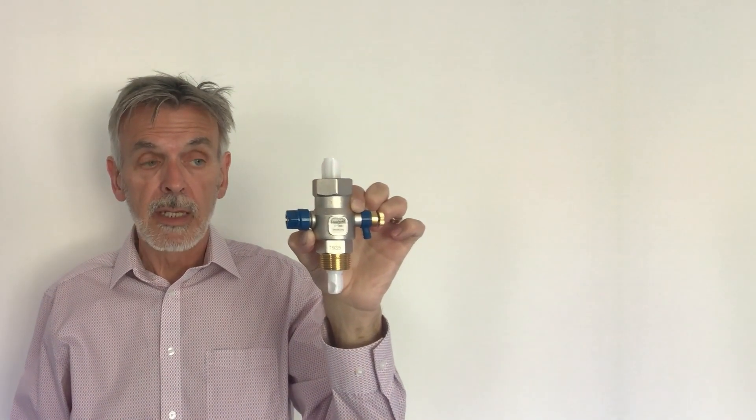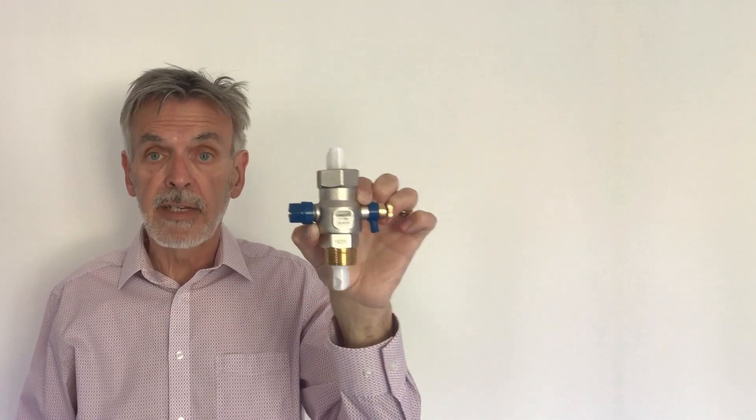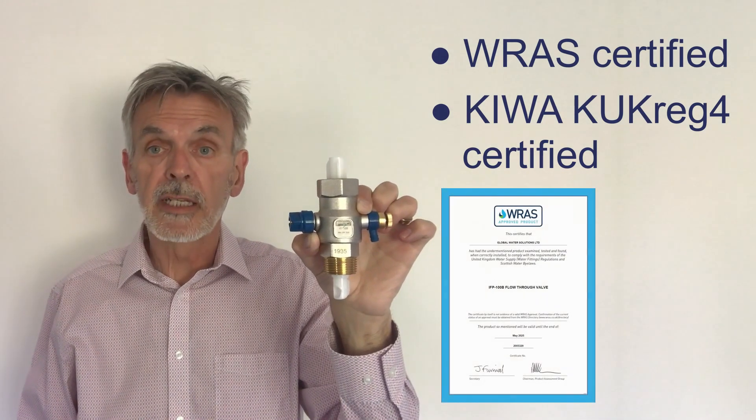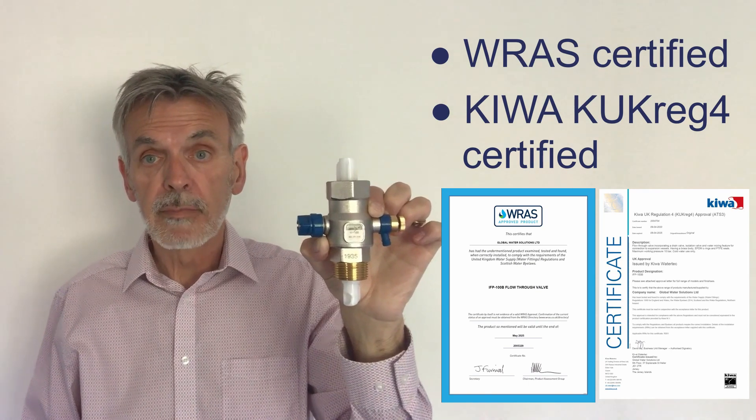Lastly, what I'm very pleased to say is the valve now has full UK certification, including WRAS and also Kiwa. Thank you.